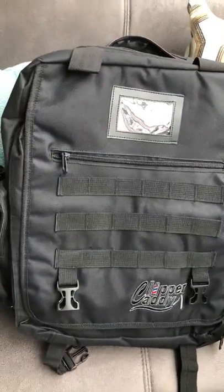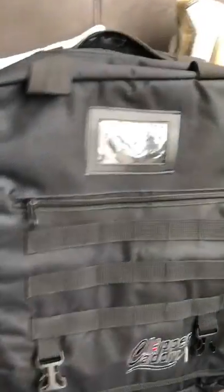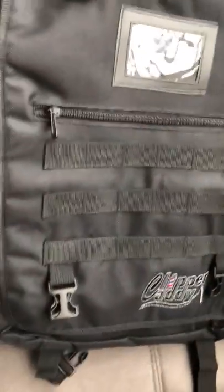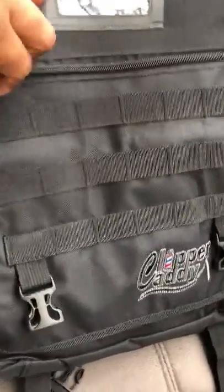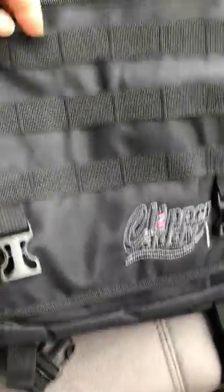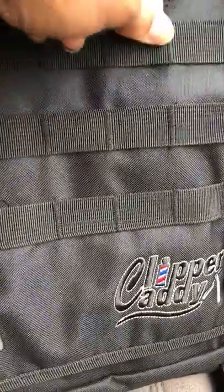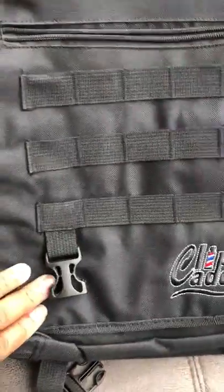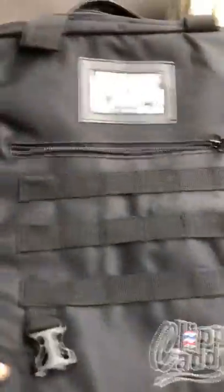I got my new bag and I decided to do a video because there are so many little parts and pieces to this bag. It's called the Clipper Caddy — I found it on Facebook around 2014, so this bag has been around for a while. I just wanted to show you some of the components. It's got a nice little zipper area right here, a really deep pocket, and a bunch of little inserts where you can put your tools, combs, or whatever you choose.